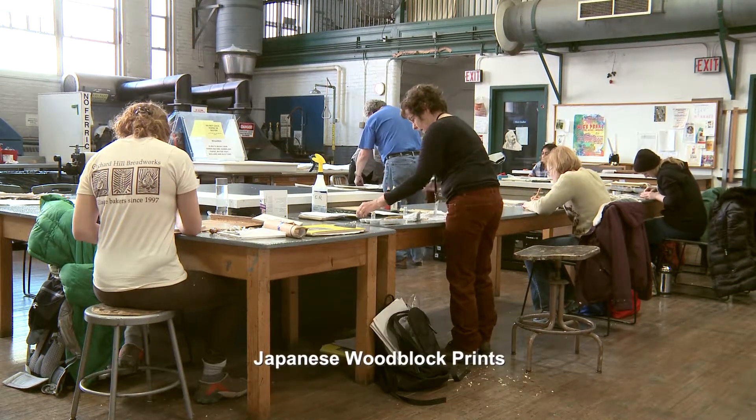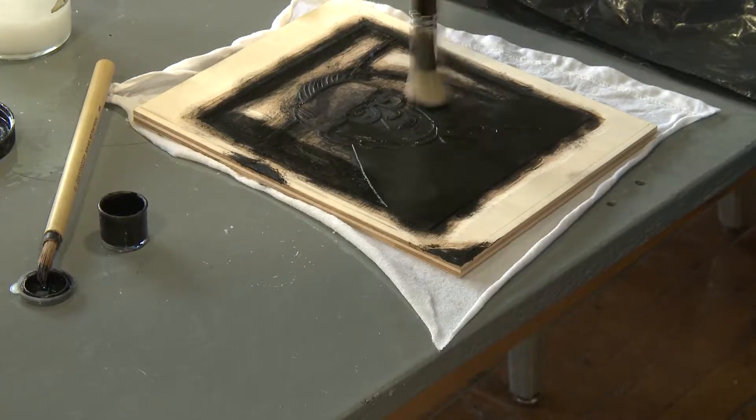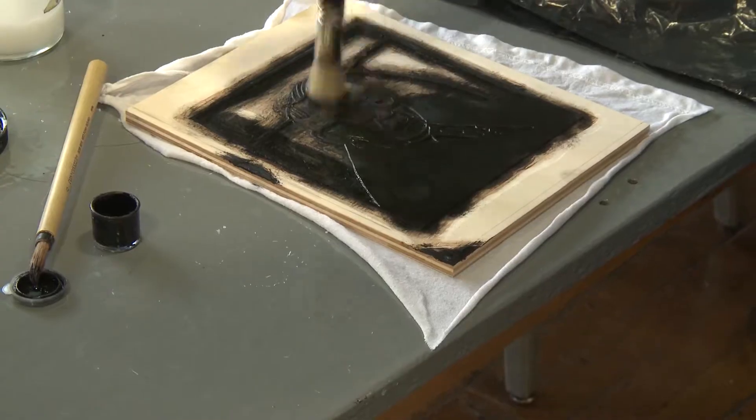This is actually the second workshop in this technique that I've taken here at MassArt. I find it an interesting technique partly out of history — it's a gateway to the history of Japan.